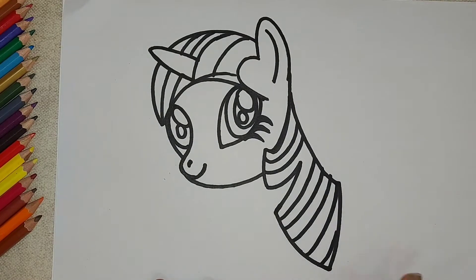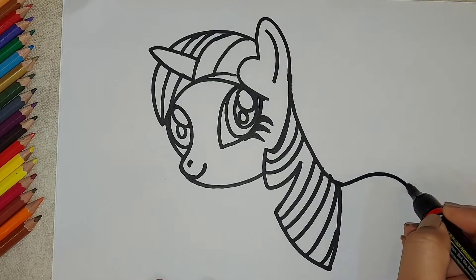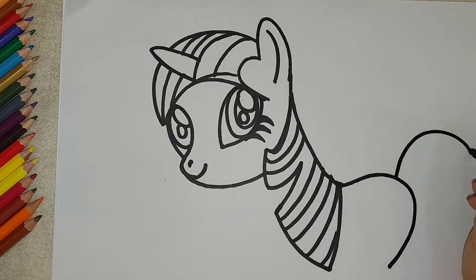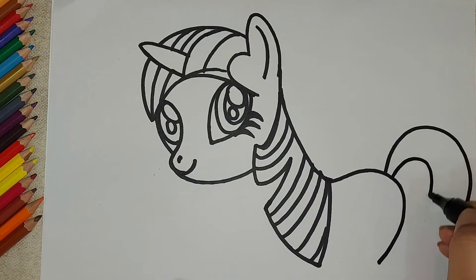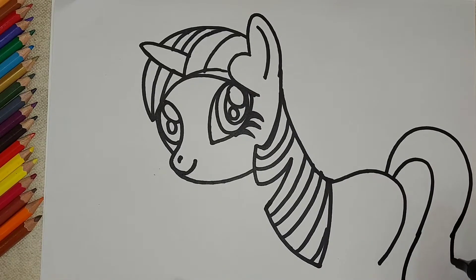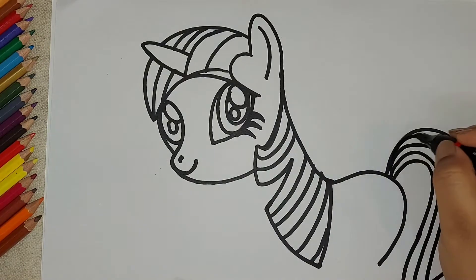Moving ahead, we're going to make a curve a little upper side and bring it down. Now it's time to make the tail — a big curve upside, bring it down, close it, and carve some curvy lines inside the tail.